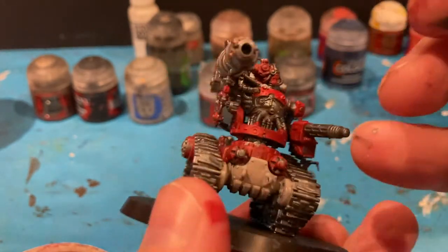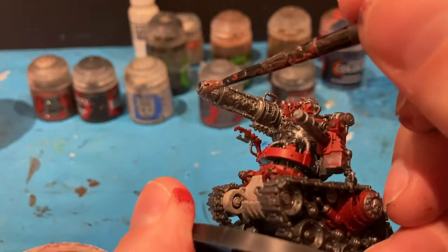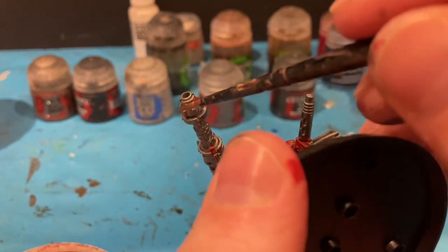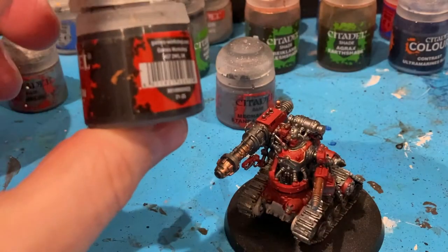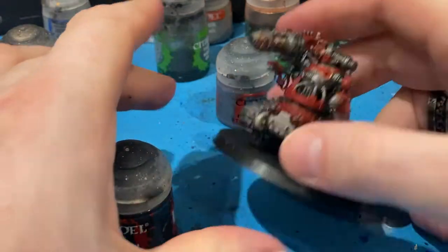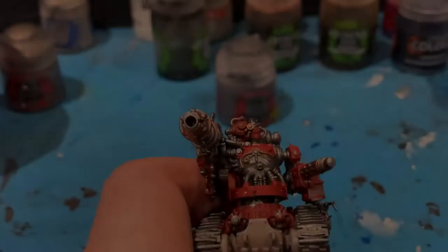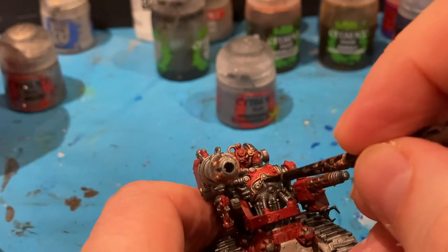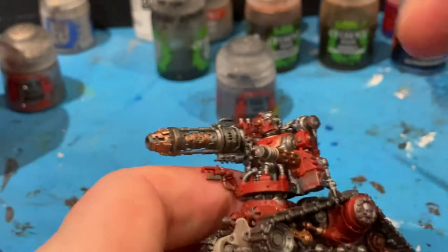Three foot fabulous is what I'm aiming for — that I can get it done, I'm happy with it, and I get it on the table ready to play with, which is what we all want to do, isn't it? Next thing I'm going to bring in is a bit of Abaddon Black, going on the chest of the armour and a bit on the guns.